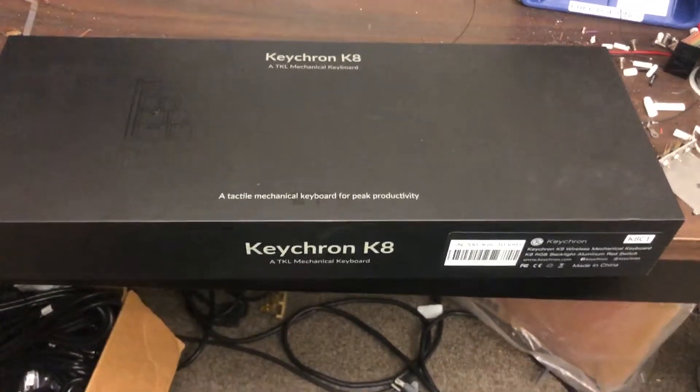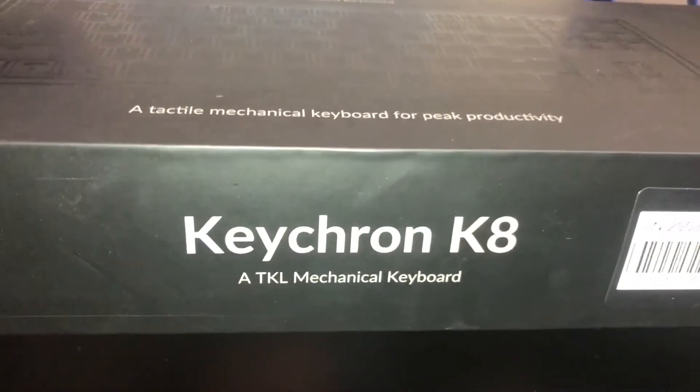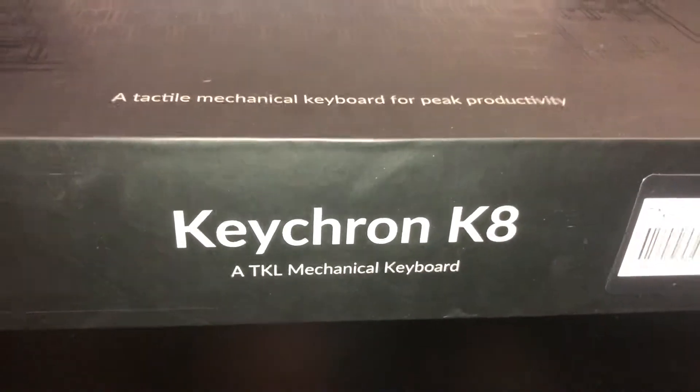Hey everybody, Iceman50 here. Here's another keyboard that I got. This is called the Keychron K8. I also got this keyboard from Chance.